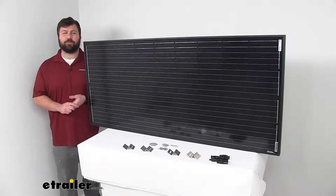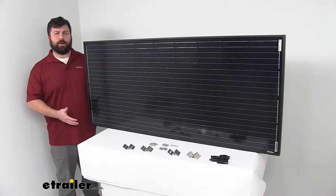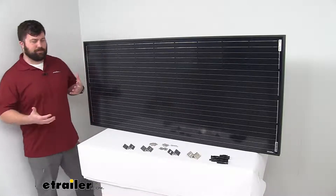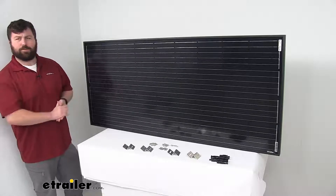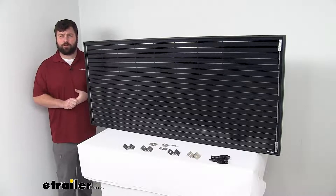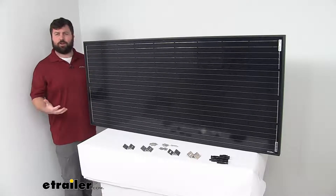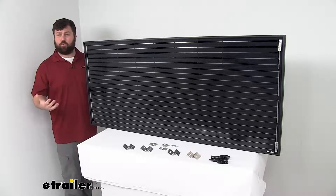Hi there, I'm Michael with eTrailer.com. Today we're going to take a quick look at this Go Power Rigid Eclipse expansion kit. This kit is going to come with everything that you need to increase the power output for your Go Power solar charging system so that you can charge your RV's 12 volt or 24 volt battery system more quickly.